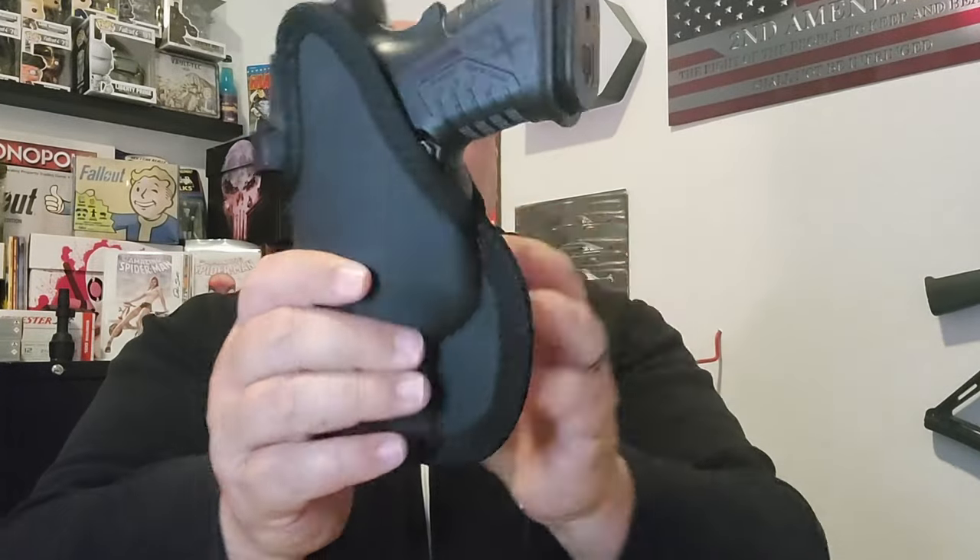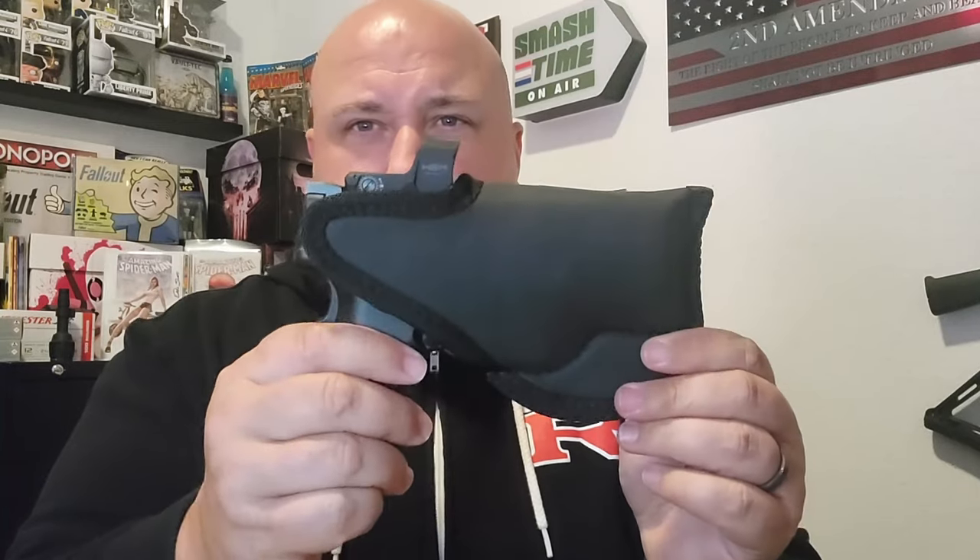When it's in your waistband it covers the entire trigger — you can't accidentally hit the trigger. This is really nice. I'm going to use this for about two weeks and then give you my full review.